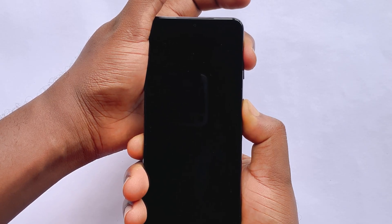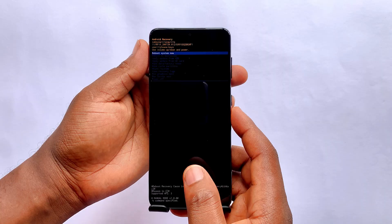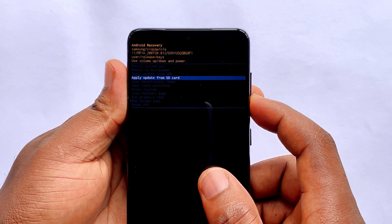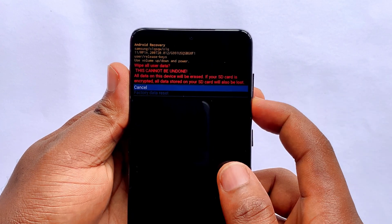After a few seconds, the Samsung logo will appear. Release all the buttons, and the Android recovery menu will show up. Use the volume up and down buttons to move through the options, and use the power button to confirm. Scroll down to wipe data / factory reset, select it, and confirm.